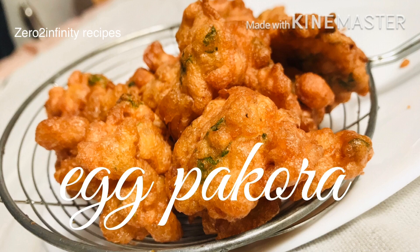Hi, hello viewers, welcome to my channel. I am very simple, the taste is very perfect. I will show you a quick recipe. Let's see how we make it.